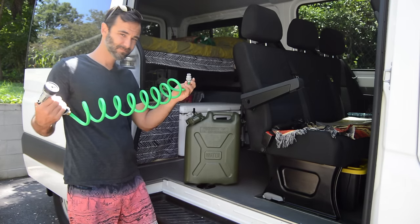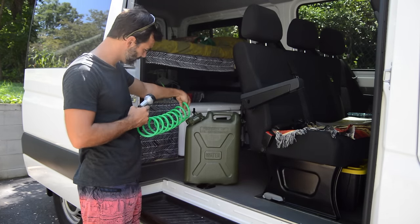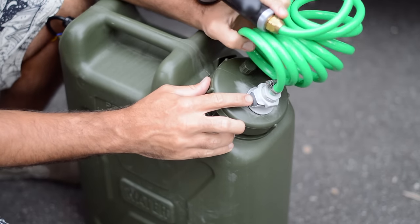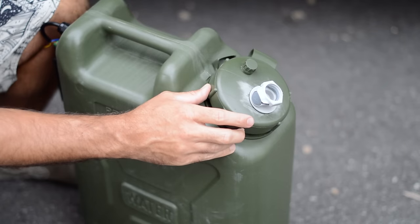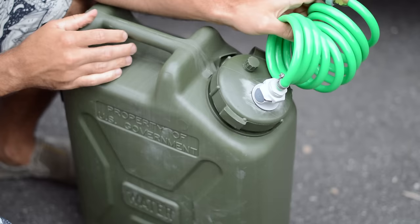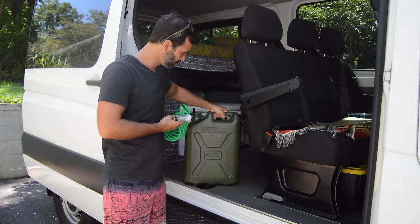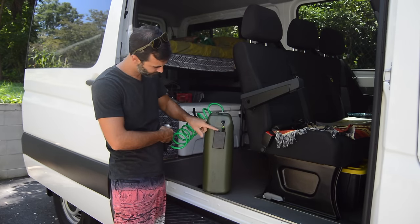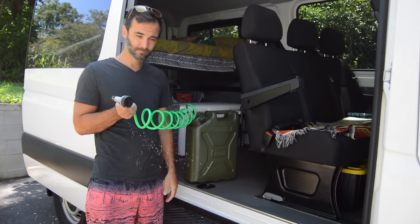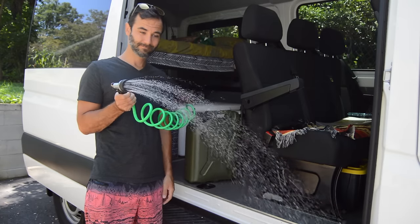You have a coiled hose that connects to a military grade water jug that I retrofitted with quick connect clips. These quick connectors are super handy — with a push of a button you can connect and disconnect the hose without having to screw anything in. On the back there's a 12 volt lithium battery pack that's simply velcroed to the back with industrial velcro, and with the push of a button you can have water on demand. Let's look at the parts that are needed.